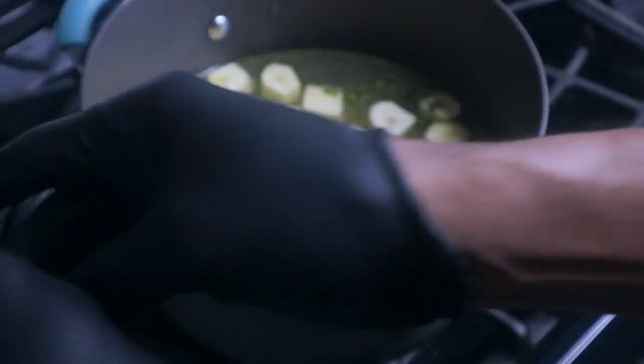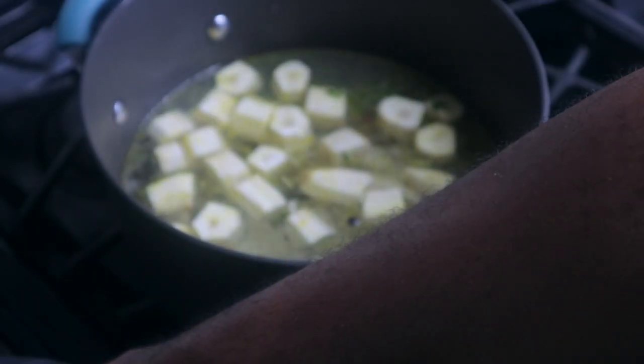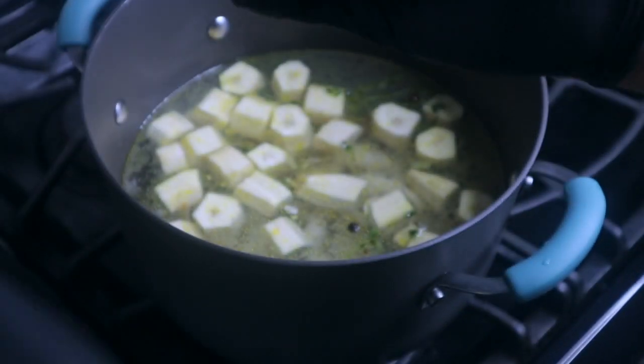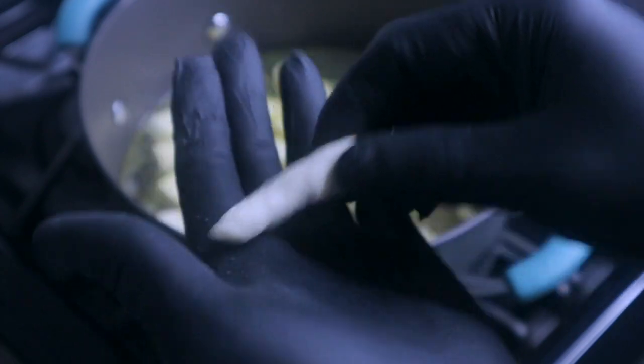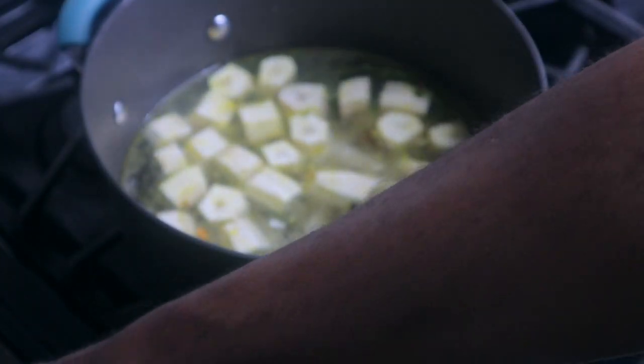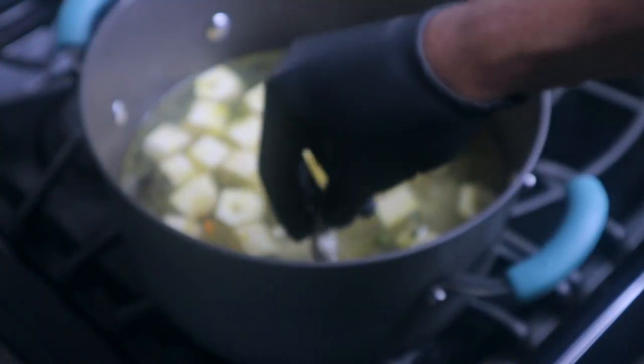You don't have to add these food items — you can add other things. Some people add chocho, some people add yellow yam, or some people add pumpkin. Pumpkin is actually an option you can add to your soup if you want.